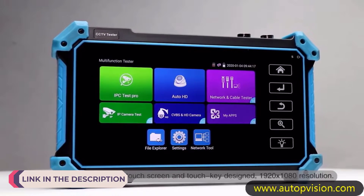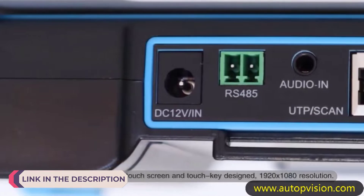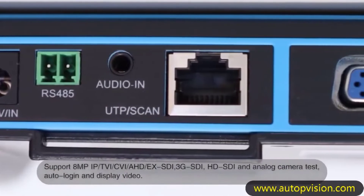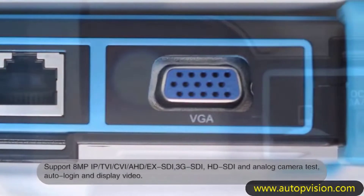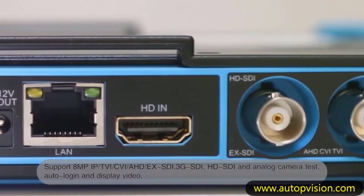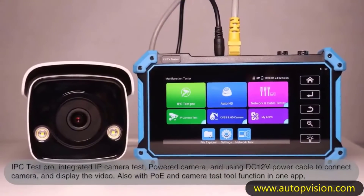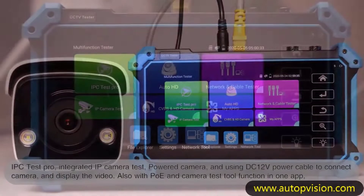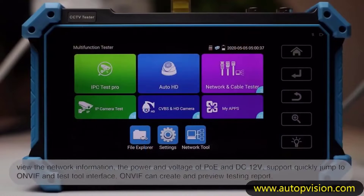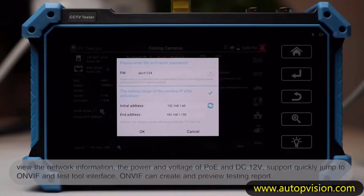In the realm of surveillance technology, ensuring the optimal performance and functionality of IP cameras is paramount. IP camera testers have emerged as indispensable tools for security professionals and technicians, providing comprehensive solutions for installation, maintenance, and troubleshooting of these sophisticated surveillance systems. These compact and versatile devices serve as all-in-one diagnostic platforms, offering a myriad of functionalities ranging from network testing to video quality analysis.